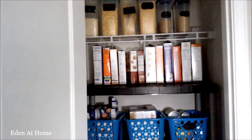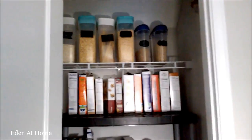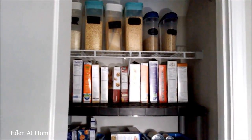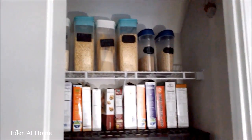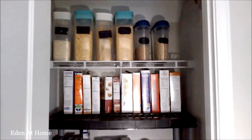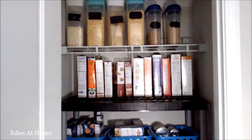On the second shelf, I put cereal — packs of cereals. My kids do not like these cereals in containers, so I just kept them in the packs for them.